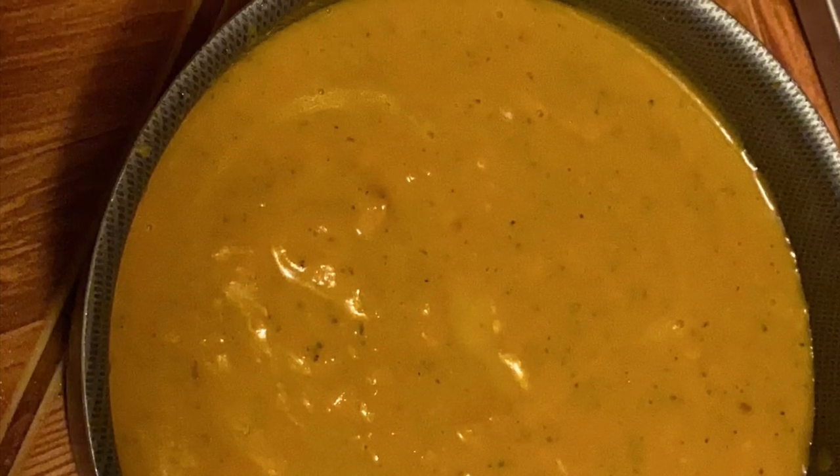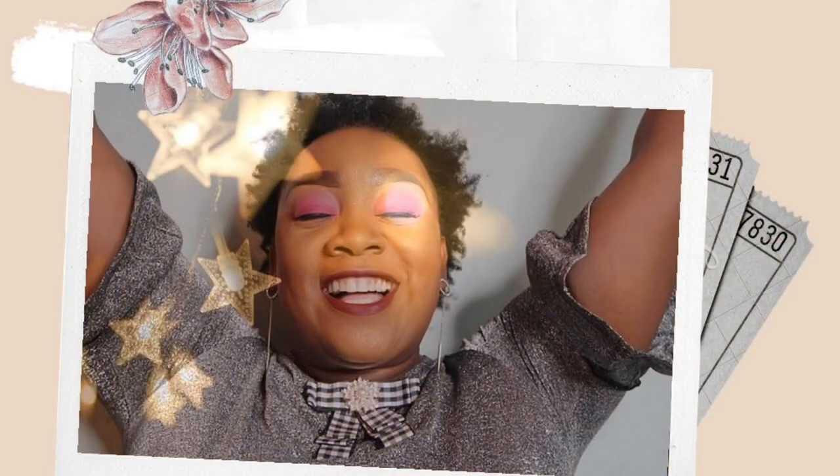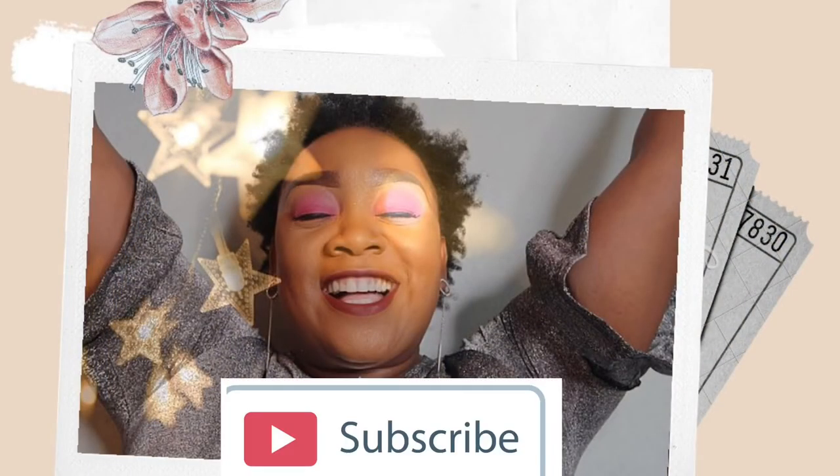If you enjoyed this video, make sure you subscribe to my channel and don't forget to participate in the giveaway. Bye — subscribe!